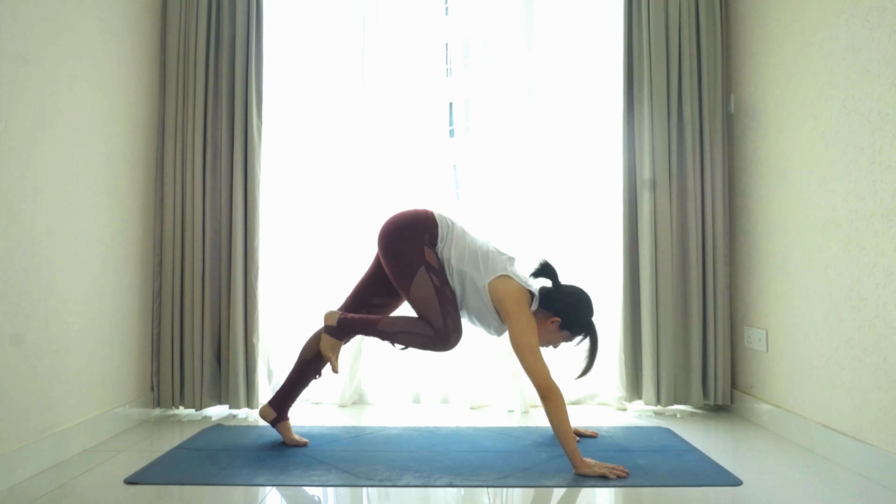Exhale. Now as we inhale, open up the arms — bring the arms parallel to the ground, chest facing to the left. Exhale — left palm to the right thigh, right arm up and back, open up the chest. Three — find your balance, two — calm your breath.